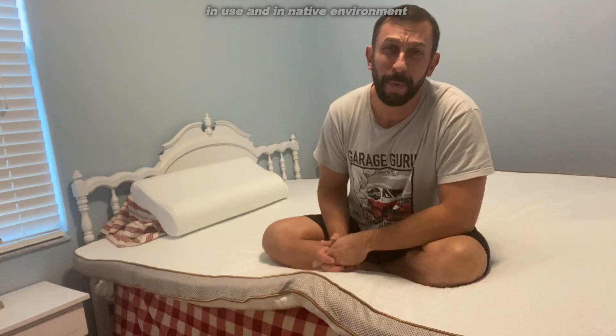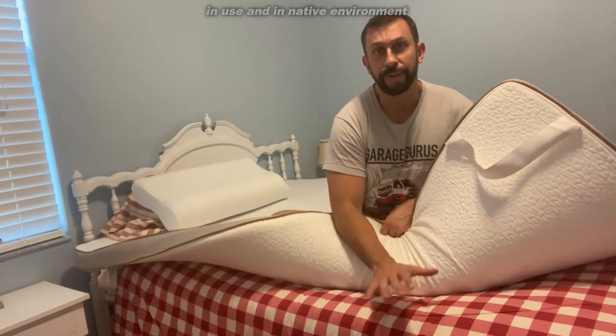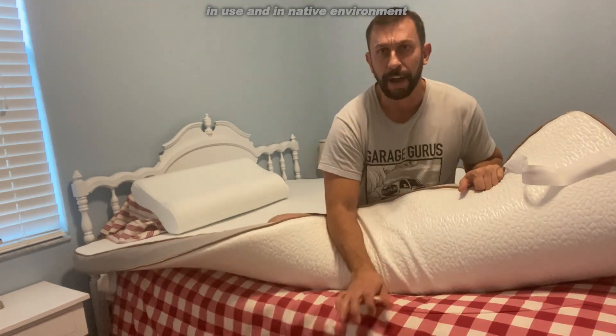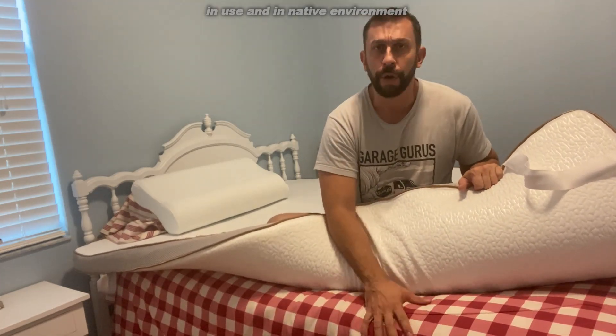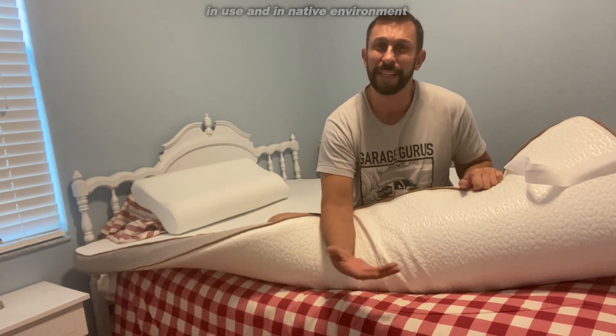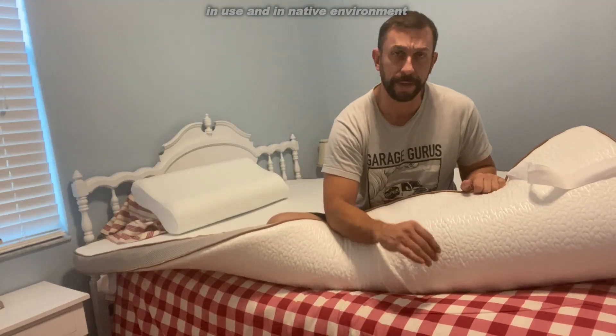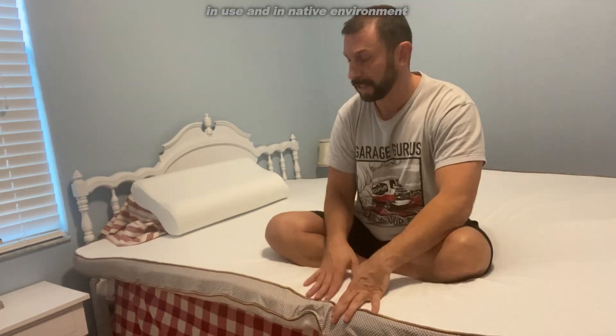If you're wondering why you should get a mattress topper — the mattress I have under here is hard. It's a $200 mattress and it just, eh. Instead of spending big money on a new mattress, the memory foam topper makes it feel like an expensive top-end mattress.